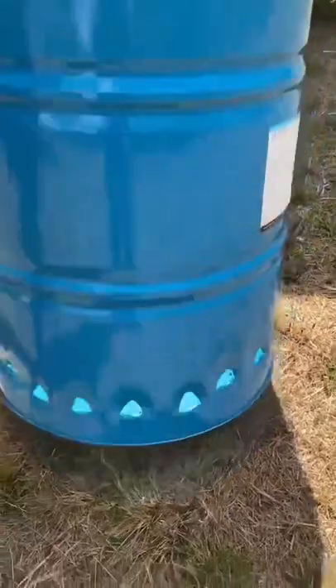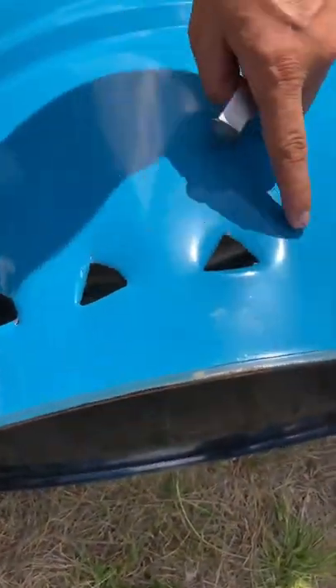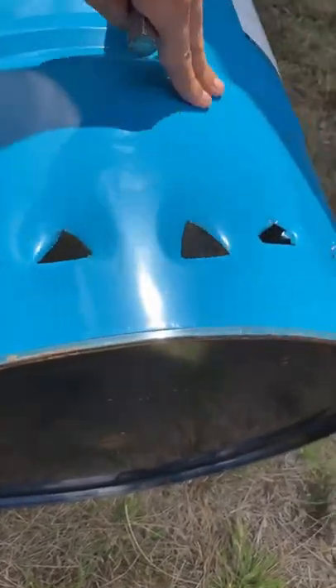And also down here in the bottom, I'll be chiseling in the vents so that the oxygen can get underneath and feed a fire.